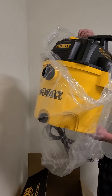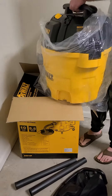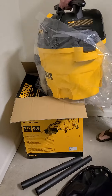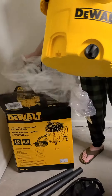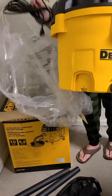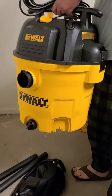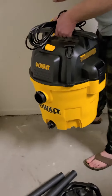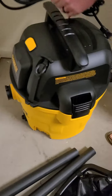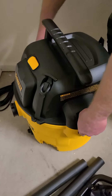The shop vac. Yes, it is a little bit heavy, guys. So I'm gonna get it out. There it is. I'm gonna open it up and see what we got inside.